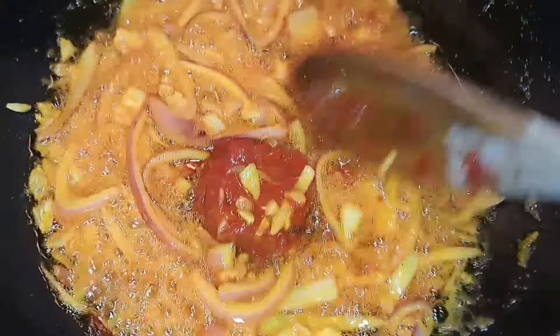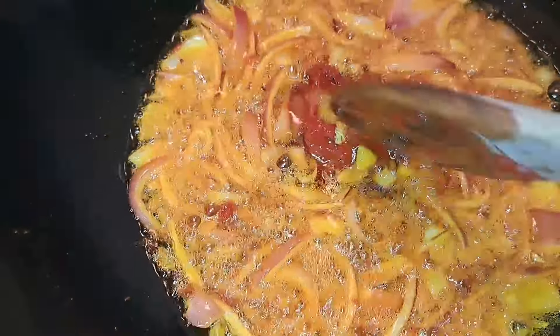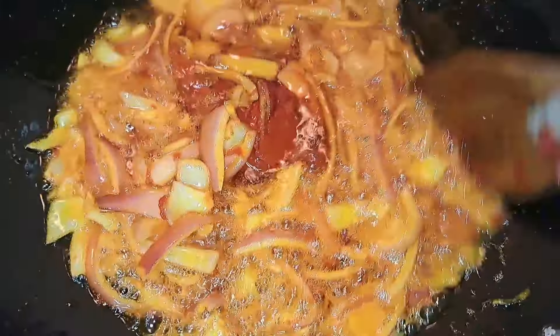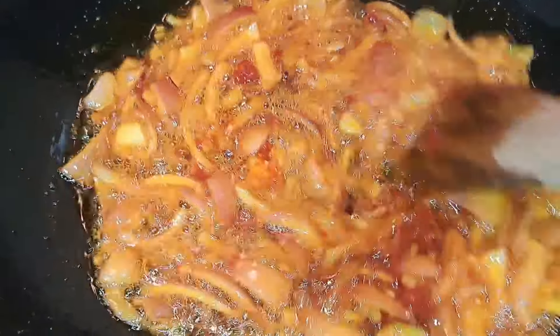Here I have the tomato paste — I just add it in. It was frozen; I forgot to remove it to let it melt, but I just add it in and it will defrost inside the oil because of the heat. I was just stirring it, making sure that it melts fast. Finally it's melted.